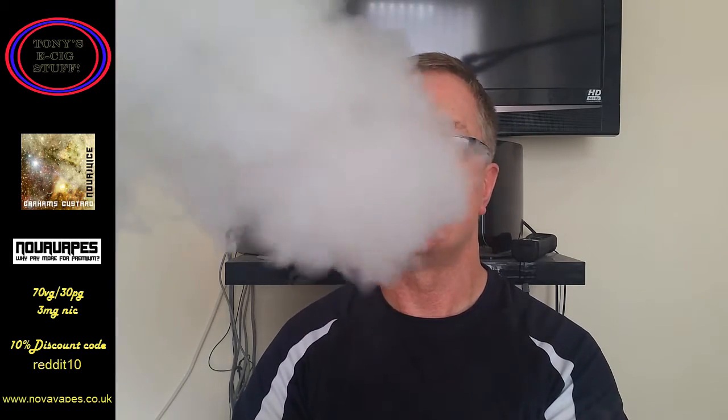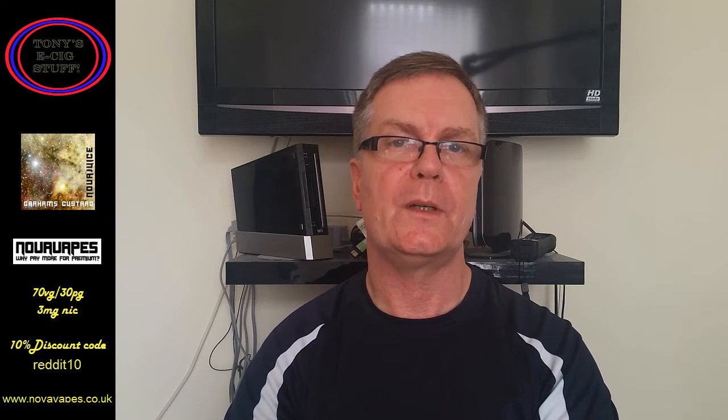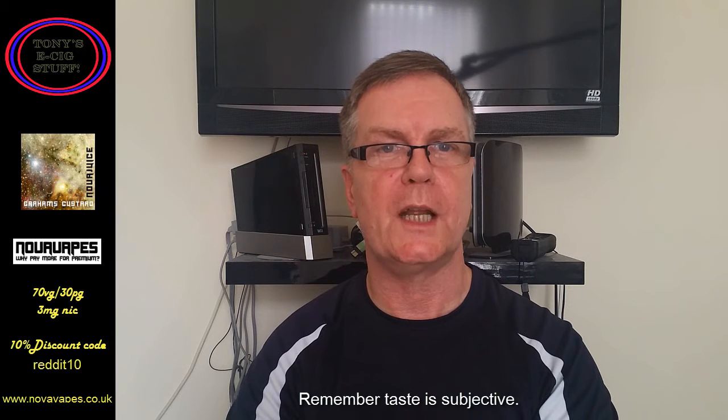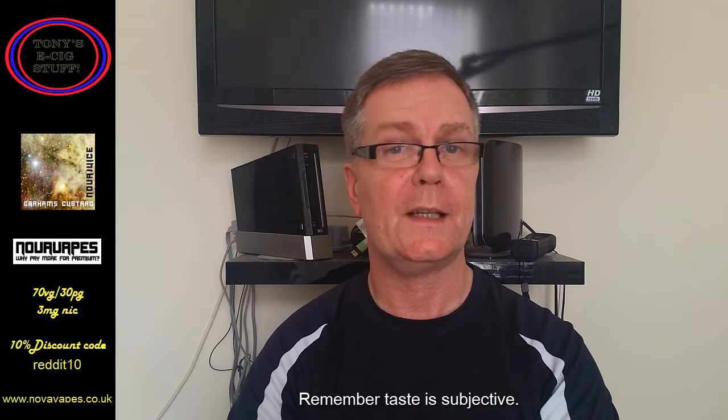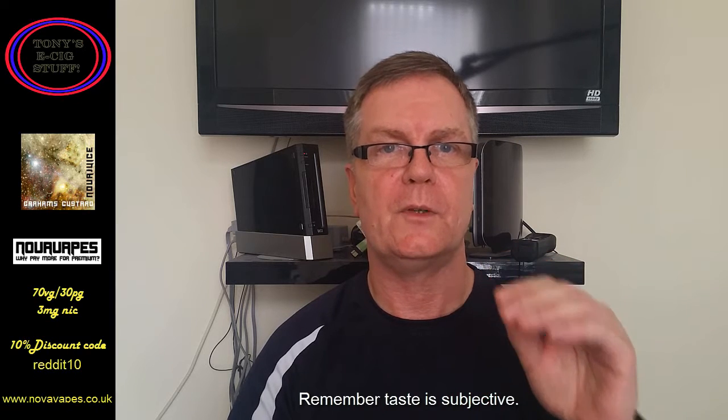Yeah — oh, I like that one. Bags of clouds and I say only 32 watts, guys. What do I think of that? It's definitely got custard in there without a doubt — the clue is in the title. It's a sweet custard, and it's got like — remember them cereals, them Golden Grahams you used to have when you were a kid? That's definitely there. So you've got the custard, and sitting on top of it is those Golden Grahams.